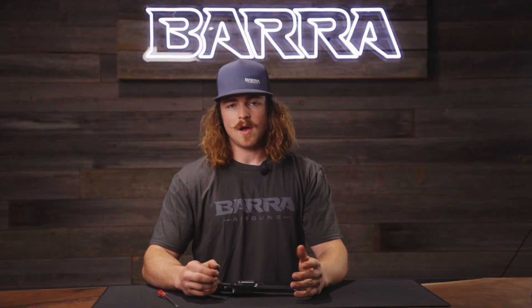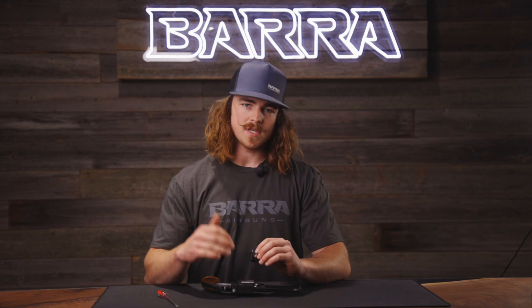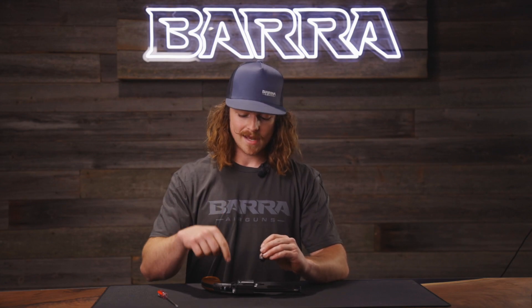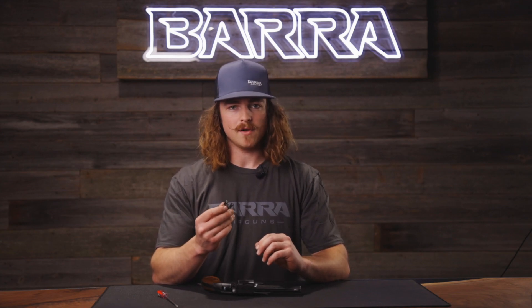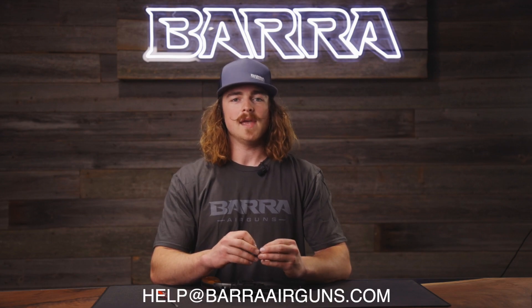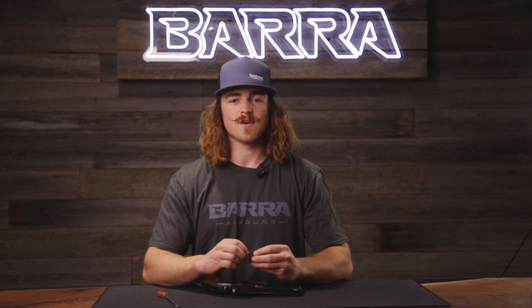If you are having this problem with your Schofield number three, go ahead and try to tighten those screws up and push it down to where it fits in that spring and is all the way down inside the little notch that it's made for. If that's not working and you need a replacement barrel latch, go ahead and send us an email to help@barraairguns.com and we would be happy to send you a part. You can use this video as a reference for your Schofield.